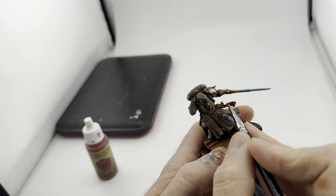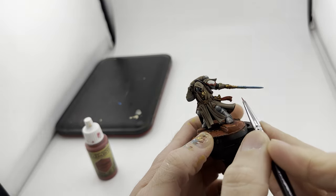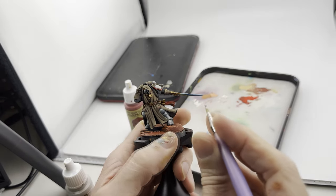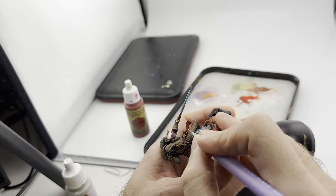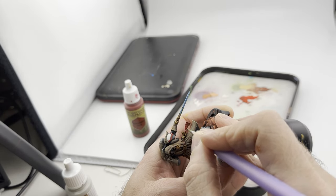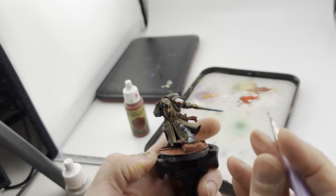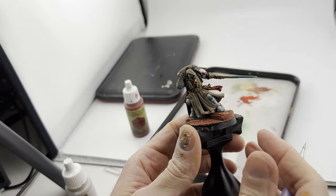Once you get done with your highlights - I just got a nice little red - if you went all the way through red then get the next color up and give a nice little edge highlight so you kind of end up with something like this. Now we're going to do the little purity seal parchment - I've got some white and I really hope it flows. I'm just going to pretend this is a capital letter with a little squiggly and a little dot. A little squiggly, maybe another capital letter - you just kind of have to work it and make sure you've got a proper flow on your brush. Good luck if you're doing the Iron Snakes - it's going to be difficult.